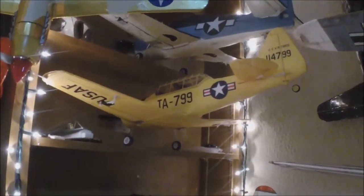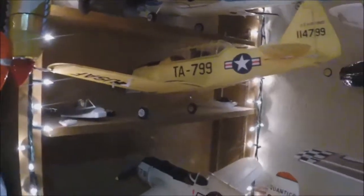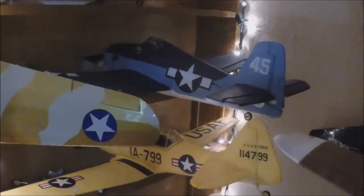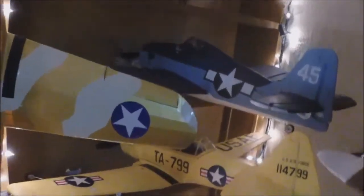Then there's the Texan 800 millimeter. Took a little dialing in but got that. Those are great little fun little things. Then there's my 800 Hellcat - that thing, you can whip that around and do all kinds of things with.